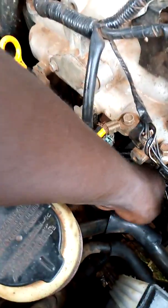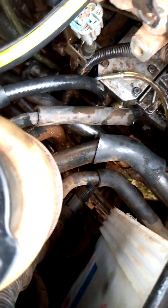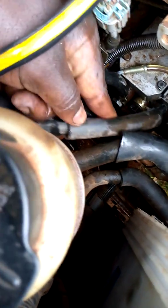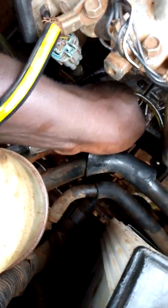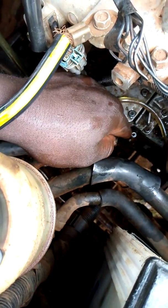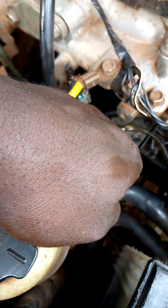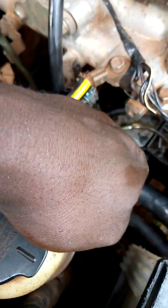I pulled out the two pipes — this one takes fuel from the pump to the injector, and this one is the return line. I wanted to find where the air is coming from and remove it. Based on my experience, I know this system, when it's faulty, takes in air at a specific point. Pulling the pipe confirmed air bubbles inside, so I'm going to pick my tools and remove the suspect component.